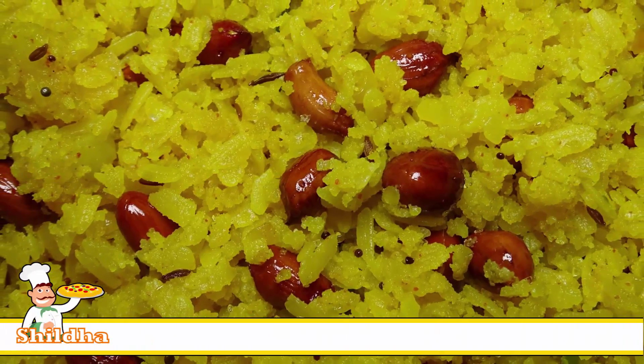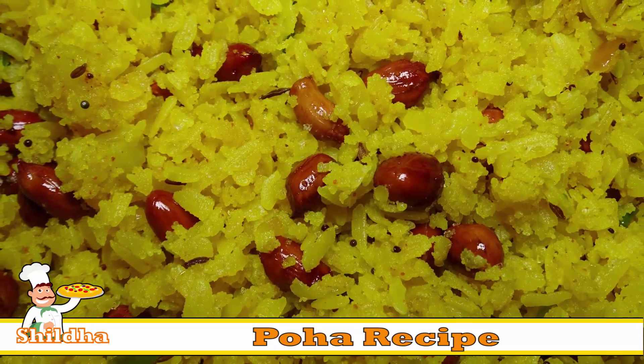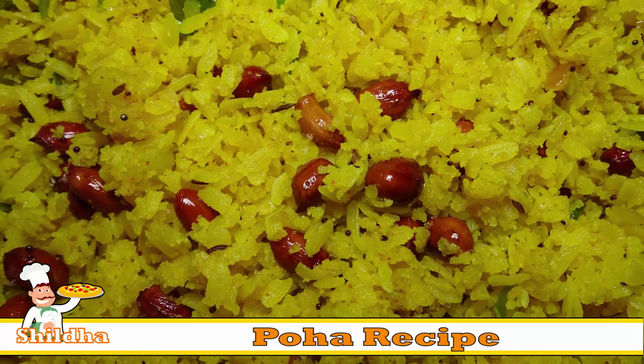Hi Friends, welcome to Shilla.com. Hope you have liked our previous recipes. This time we will share one more tasty dish — Poha — which you can eat as breakfast.